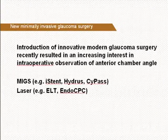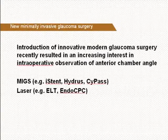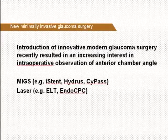With the introduction of innovative modern minimally invasive glaucoma surgery, there is an increasing interest in intraoperative observation of the anterior chamber angle.